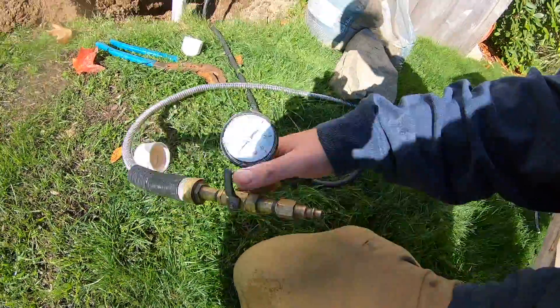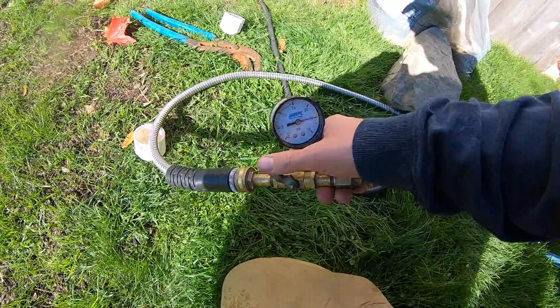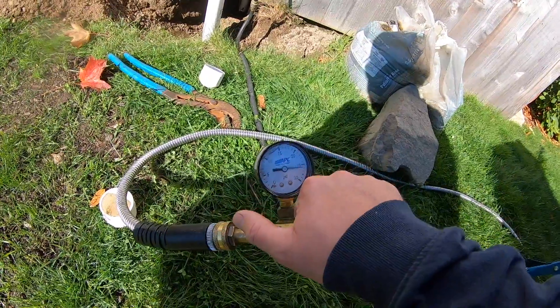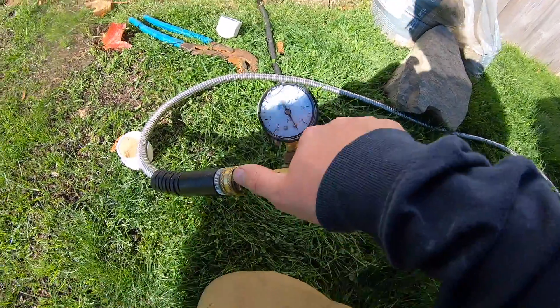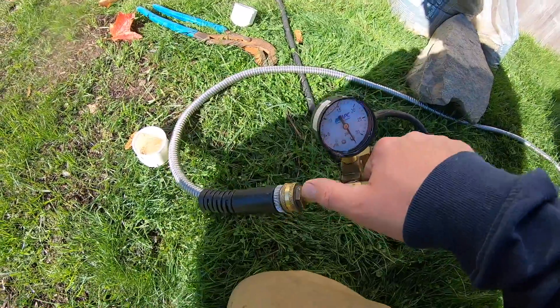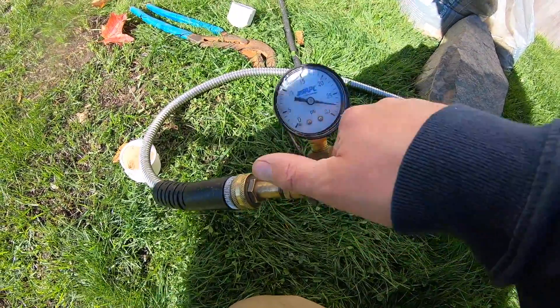One thing I should mention: if you're pressure testing from the pool, there's going to be water already in the lines, so they'll fill up faster — that's why we watch the pressure build carefully. In this situation, the lines are completely empty, so it takes a bit longer to fill. But if it's a pool with water already in the return or skimmer line, even if there is a break, you can start pressurizing sooner. We're going to go up slowly again like we did on the first one — it'll take a while, maybe 30 seconds to a minute to build pressure.